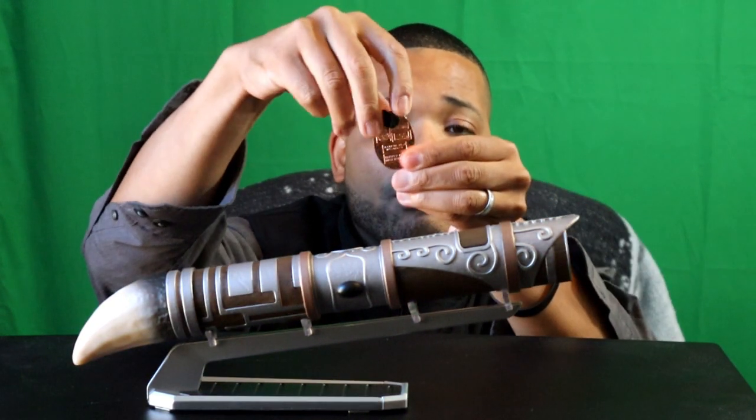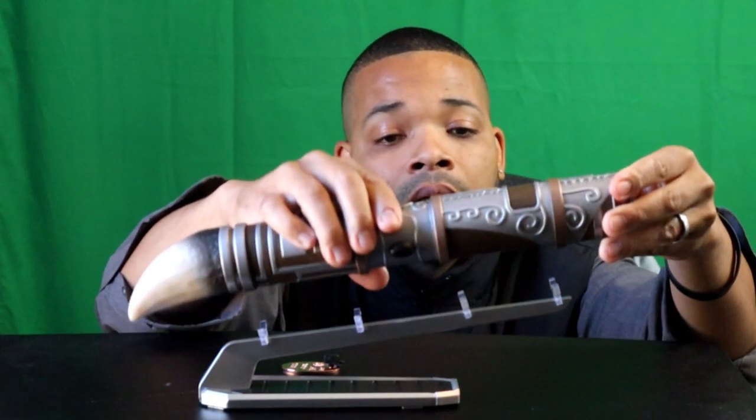All the builds come with a pin which is specific to each build — a nice little touch with Aurebesh writing on the back. I also purchased this display stand for about $15. It's got some heft and weight to it, not too elaborate. It was kind of odd that it didn't come with the build, but $15 is not breaking the bank.